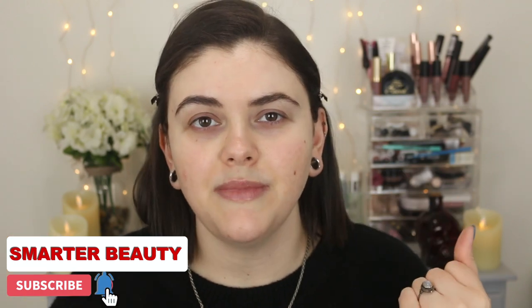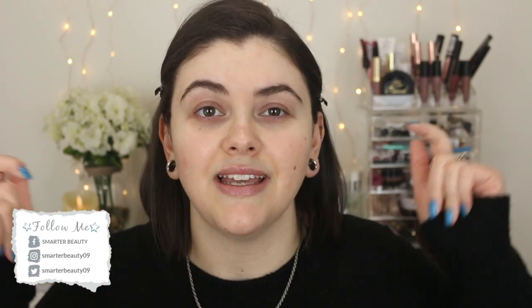Hey guys, welcome back to the channel! I hope you're doing well. Today I thought we could do another get ready with me. I've been really wanting to do more of these videos — just playing with makeup, sitting down, chatting with you guys. If you like this kind of video, make sure to give it a thumbs up and tell me in the comments. I've got some water here, trying to cut back on the coffee, so grab a drink, grab a snack, and grab your makeup if you want to get ready together.